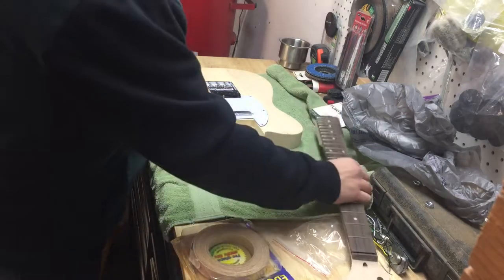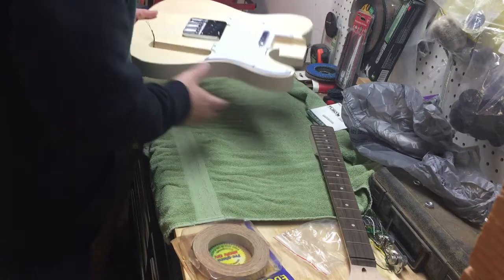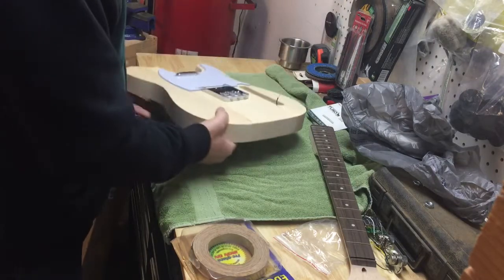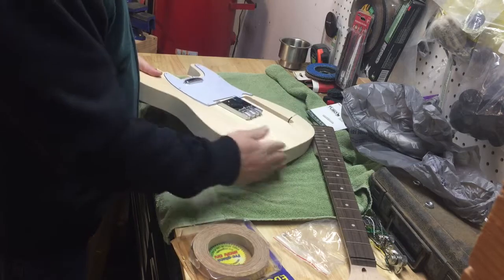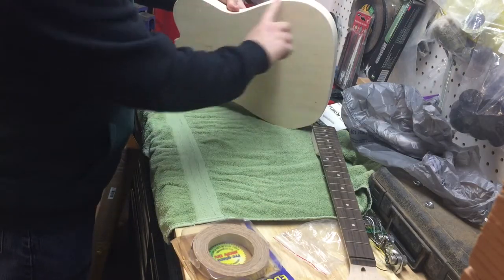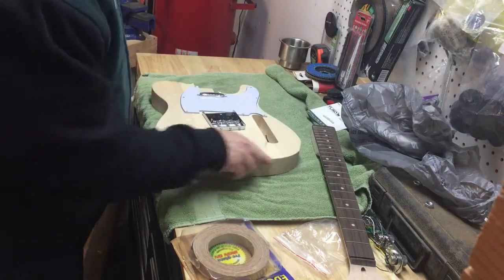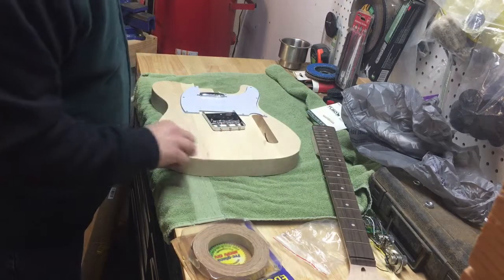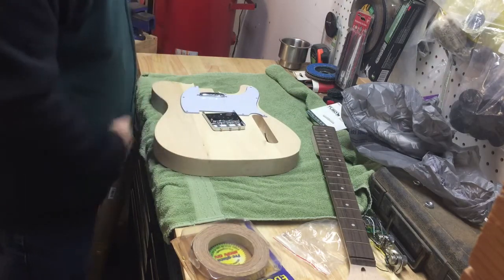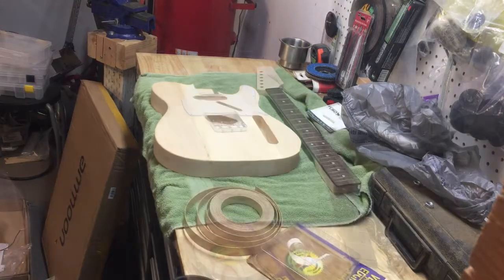The other thing I want to do with this guitar is add features the modern player versions don't have. I wanted arm relief, so I'm going to do an arm contour on it. I also wanted a belly cut, so I'm going to do that too. And I'm going to route the edge a little bit because this is a pretty sharp corner right now.